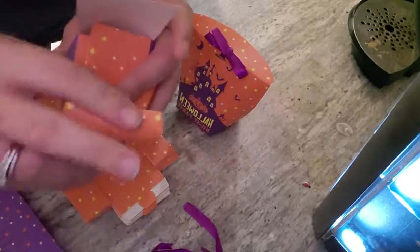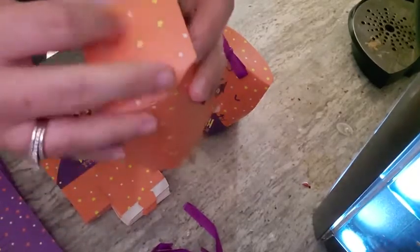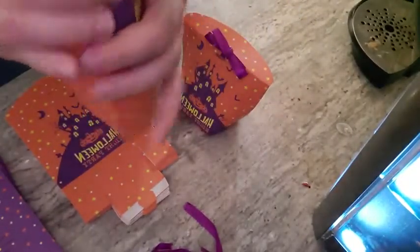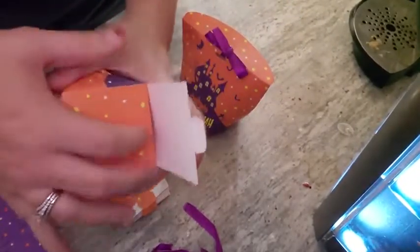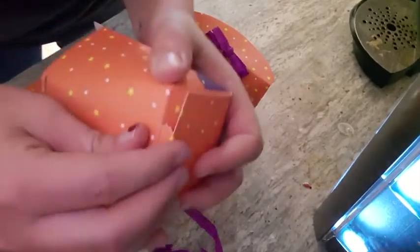And then just kind of like a pizza box, you're going to fold this little — it's got a crease right there — so you fold it, you tuck it in right in there. You fold that side and you tuck it in, right?